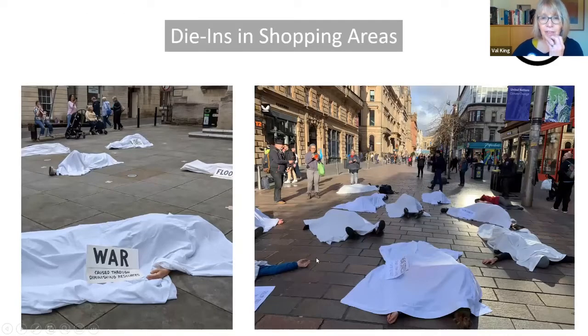So on to the different types of die-ins. The very first die-in I did was in Stroud, and we did two in one day — that's another possibility. If you've got enough people together, you can actually do more than one. We did one in a very busy pedestrian precinct which was actually on a slope, which was quite interesting, and then the second one we did was in front of a municipal hall.